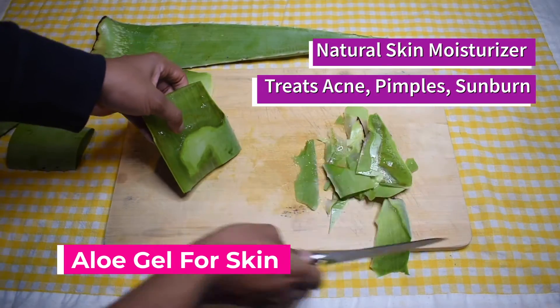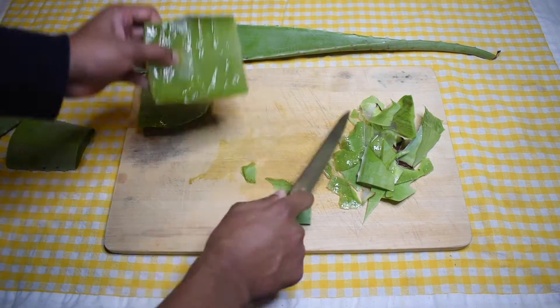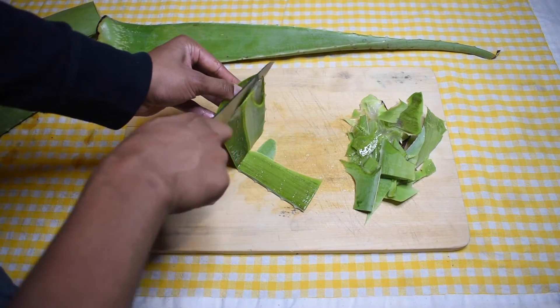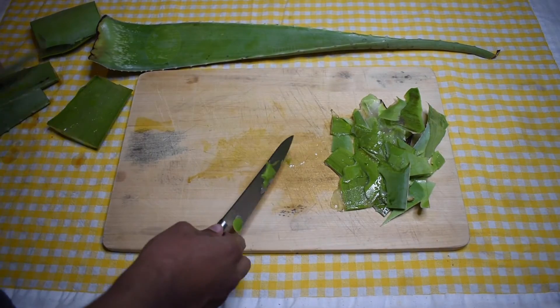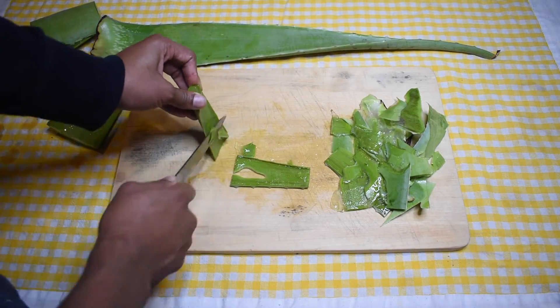Aloe vera gel is a natural skin moisturizer that may make your skin soft and smooth. It may solve lots of skin problems like acne, pimples, blemishes, sunburn, stretch marks, skin itching and irritation, et cetera. With regular use, it may also reduce signs of skin aging.